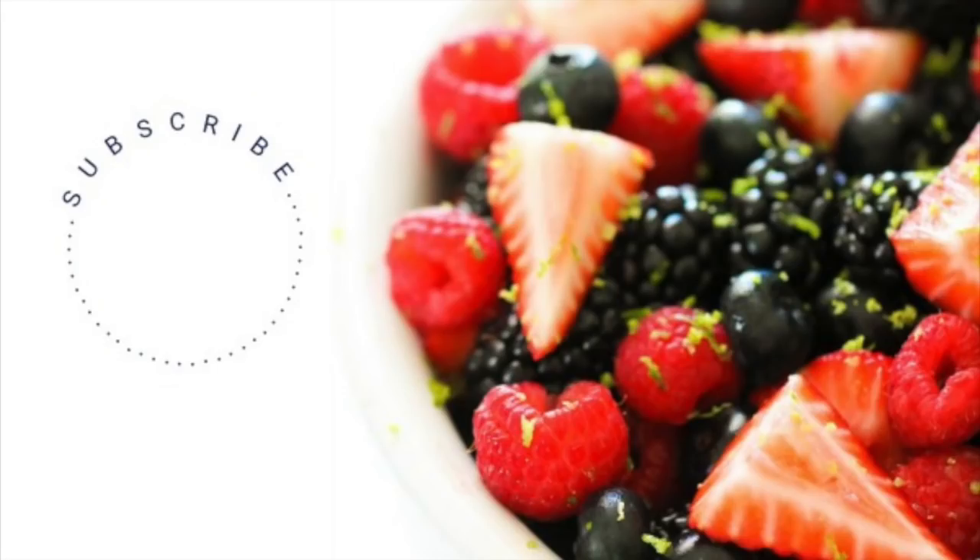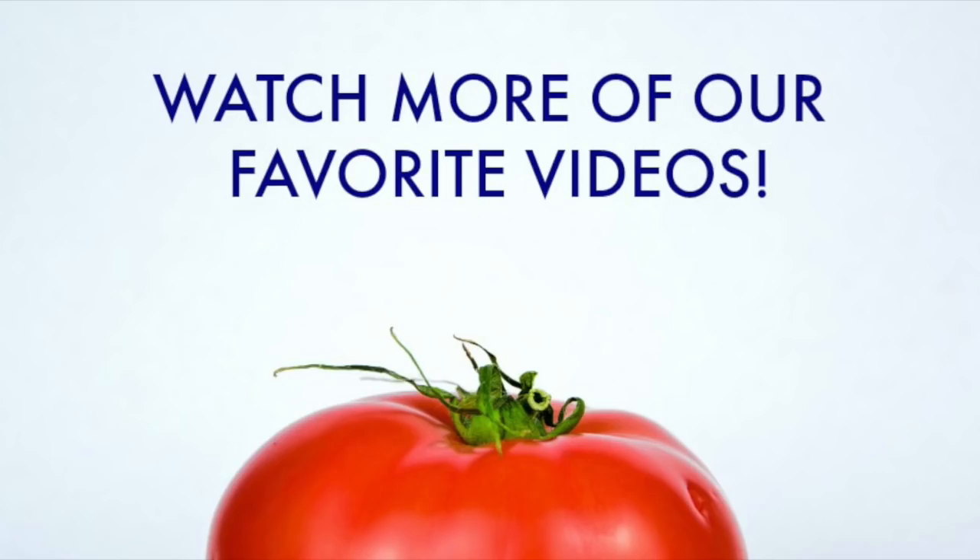Thanks so much for watching and don't forget to subscribe to our channel so you don't miss any of our delicious recipes.